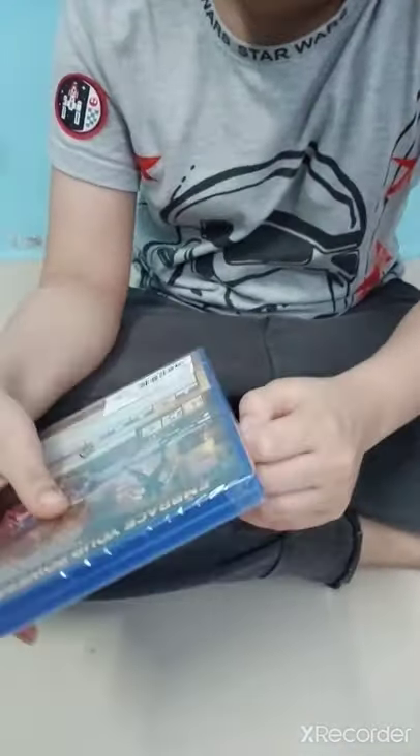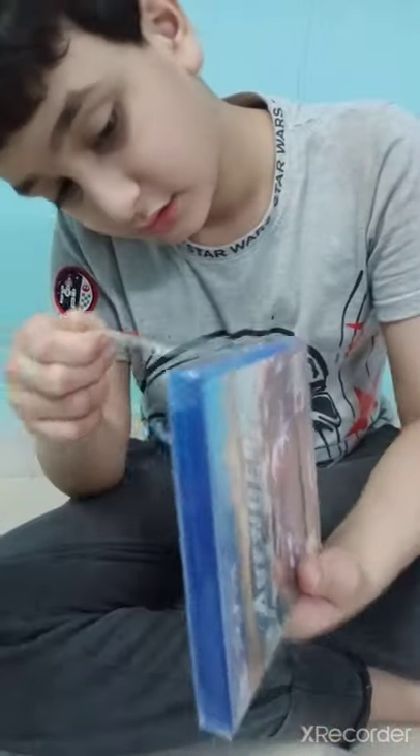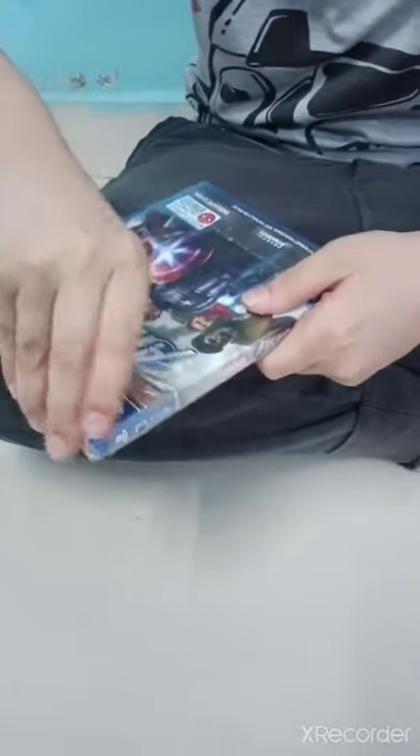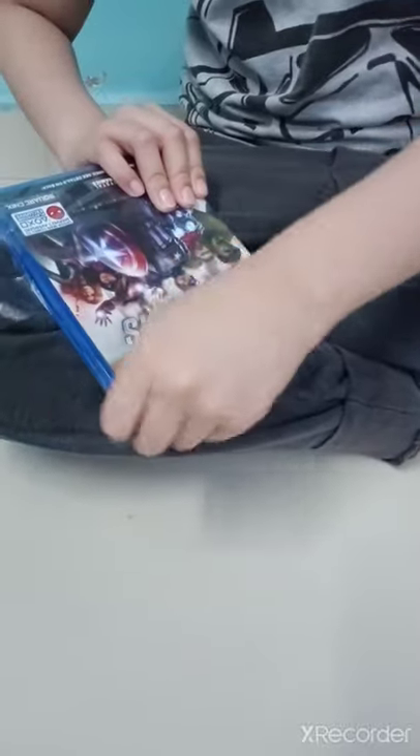These are the original Avengers. Alright, let's get started — I'm gonna open it from here. Okay, I made a clean cut. Wow guys, this looks super awesome!